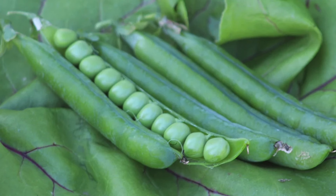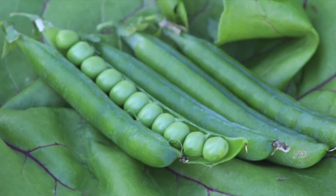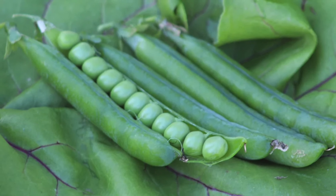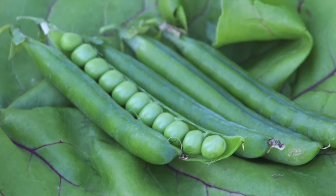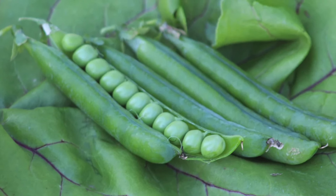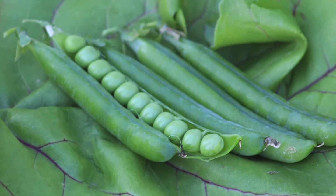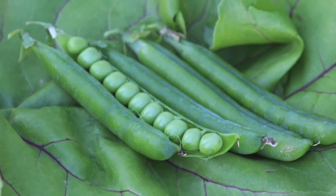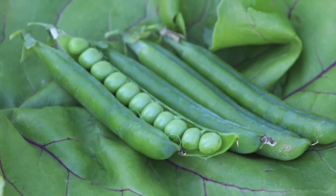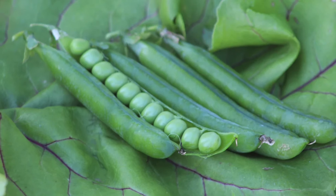The heirloom variety of peas I'm going to try this year are called Green Arrow peas. I will probably plant them in the greenhouse — not necessarily in the summertime — but to get an early spring crop of peas, I'll plant them just as soon as I can once everything in the greenhouse has thawed up for the season, probably using one of those tripods.